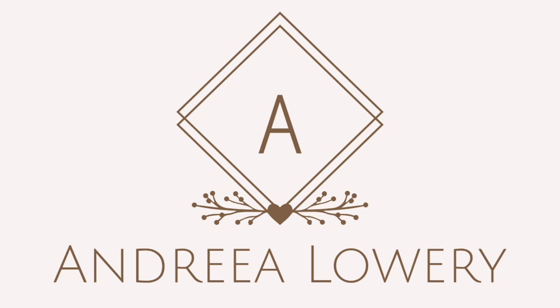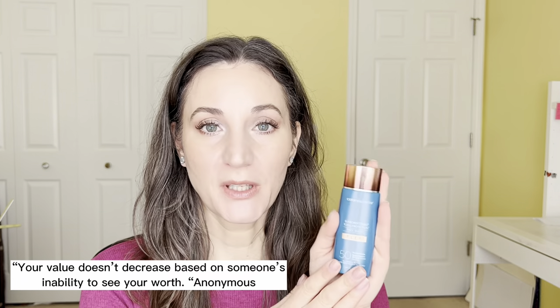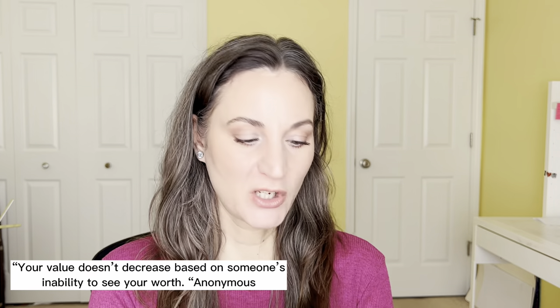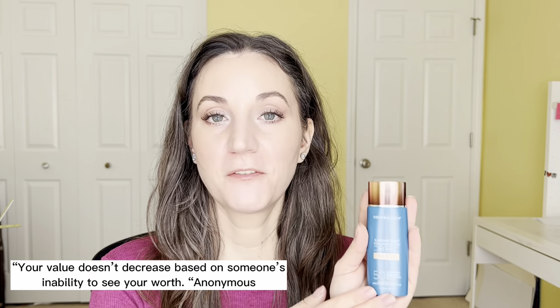Hey guys, this is Andrea. Let's talk sunscreen. Today I'd like to talk about Colorescience — the Total Protection Face Shield Flex.